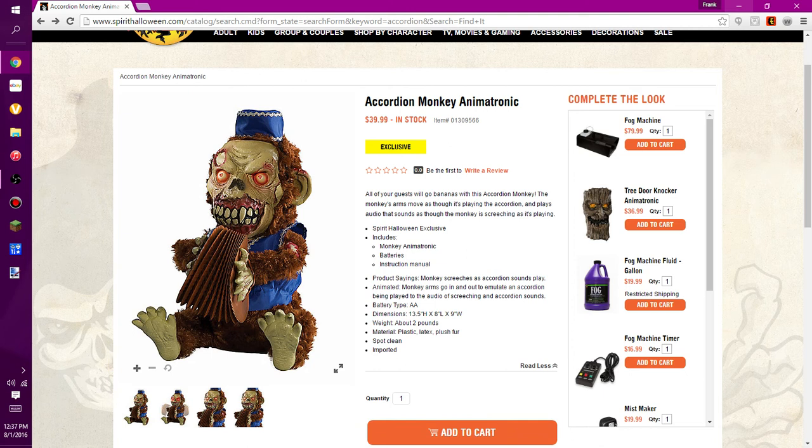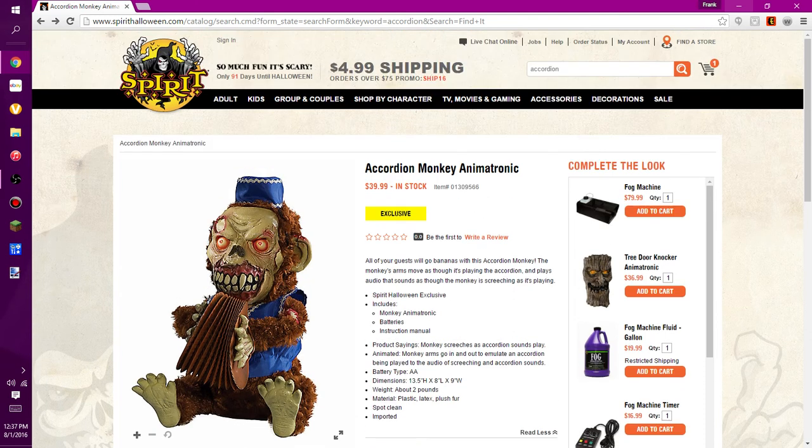It looks pretty cool. We've seen this picture leak before, but here it is. It's on the website and can be found by searching 'accordion' or 'accordion monkey' in the search window.